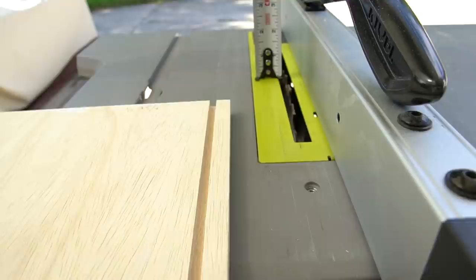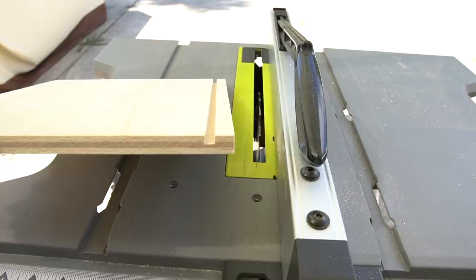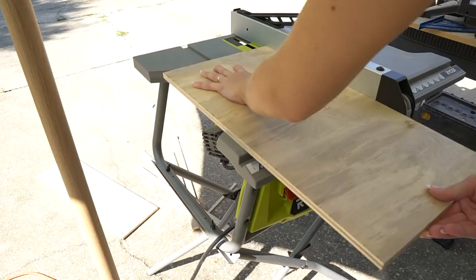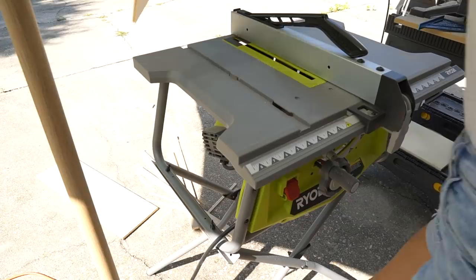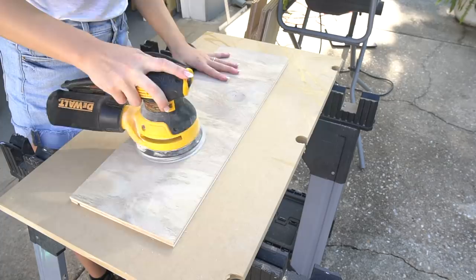Next, I'm cutting a quarter inch dado on the inside of each half inch drawer panel which will hold the bottom quarter inch panel in place. To cut the quarter inch dado using a table saw, you'll need to take two eighth inch passes. Set your blade depth at a quarter inch and set your fence at a half inch so that your dado is a half inch from the bottom of your drawer. Now I'm cutting the quarter inch plywood for the bottom panel of my drawers.